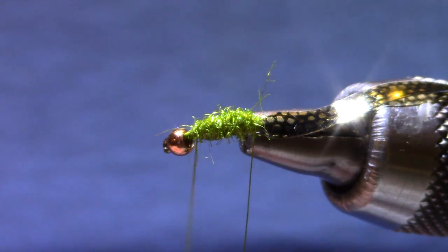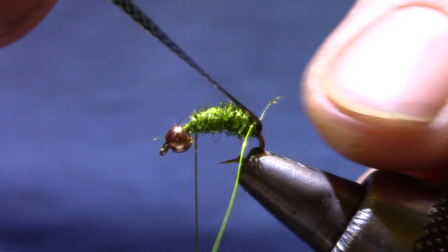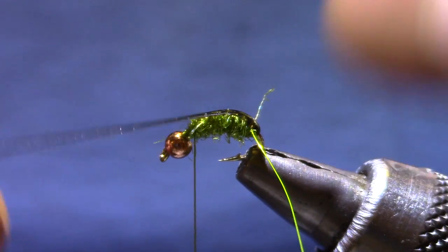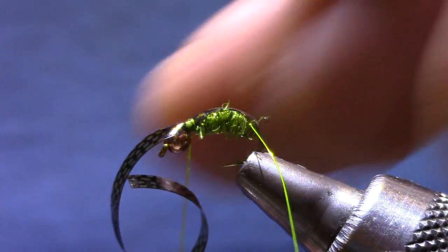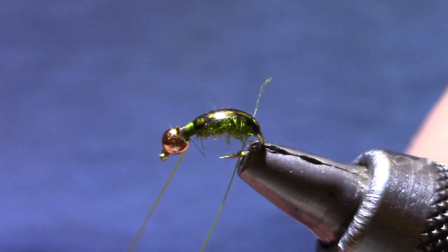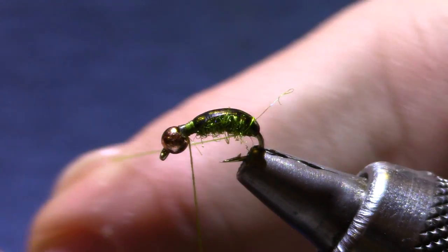I've folded the wire over the top so that when it makes its first revolution it'll be approaching the thin skin from the side, and you'll see how it jumps up a little more easily. Pull your thin skin over the top and make sure it's centered. When I make my first turn of ribbing I don't need to jump it up onto the thin skin from the backside — I'm doing it from the side so it makes it nice and neat.